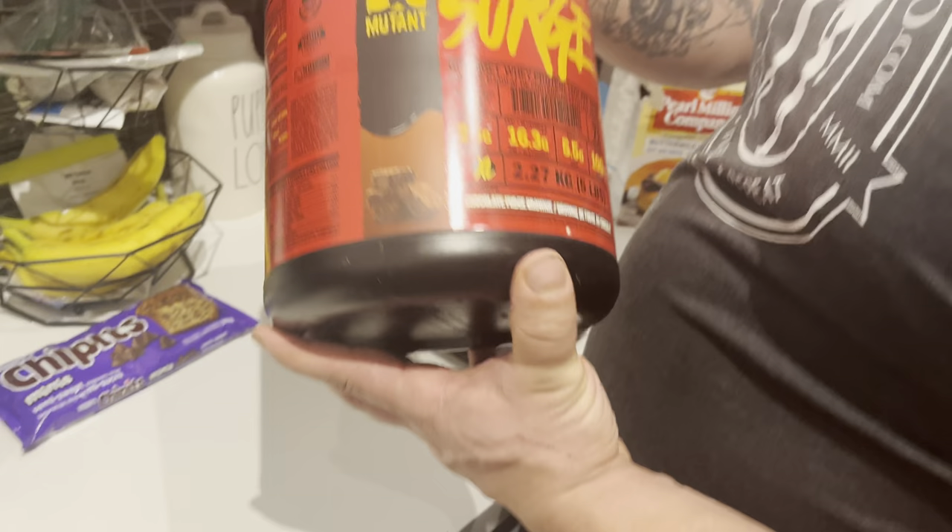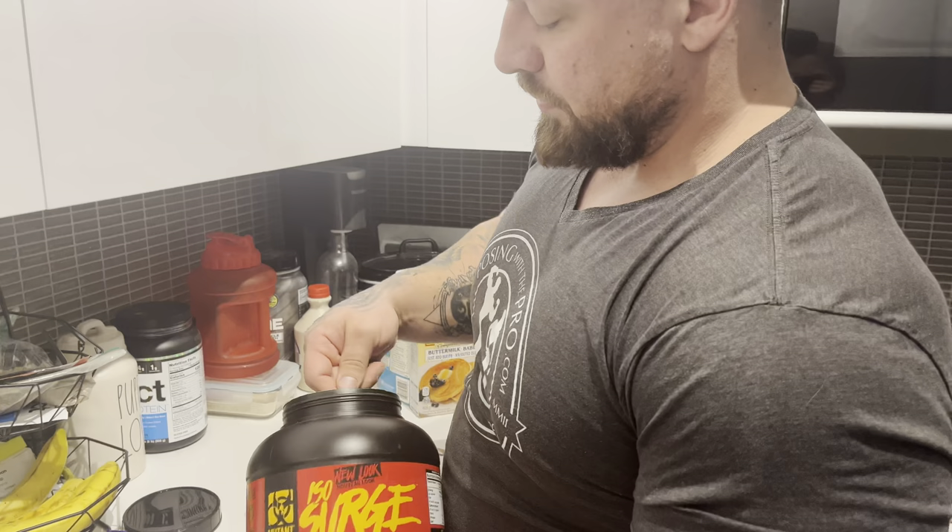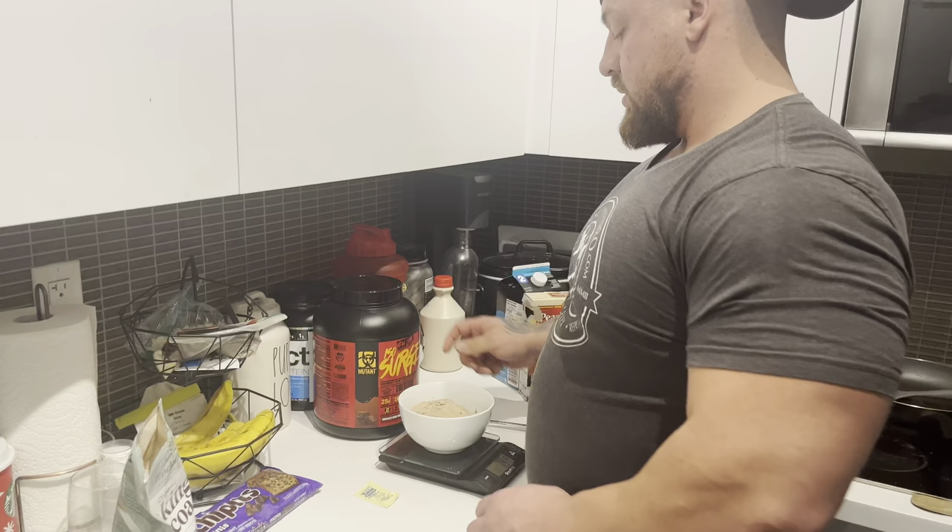Now we're going to add in some protein powder — Isosurge chocolate fudge brownie flavor. Best protein out there. We're going to do two little scoops of that.